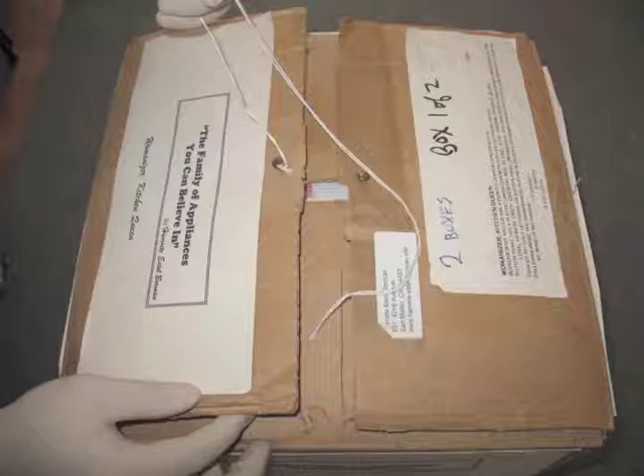This box functions for both storage and as the interior shipping box. My boxes all close with a simple brad and string, which avoids the common practice of using plastic tape to close boxes — plastic tape would ruin my custom-made shipping box. You can also see that I glue instructions for unpacking, assembly, display, disassembly, and packing on the outside of the box. I also include my address and contact information in case the exterior shipping box is damaged.